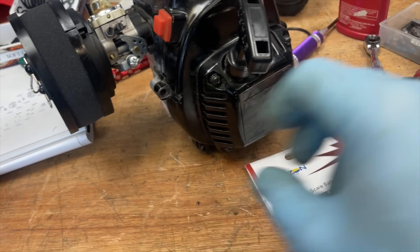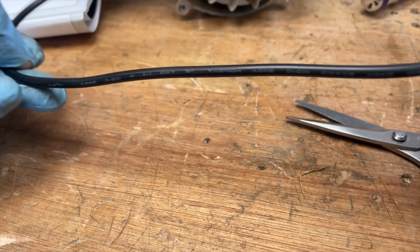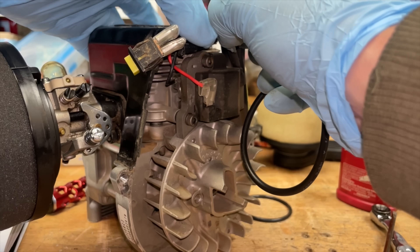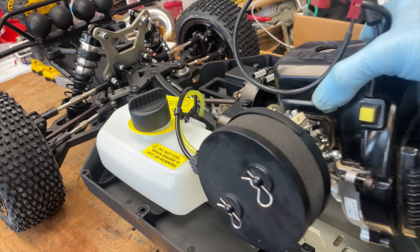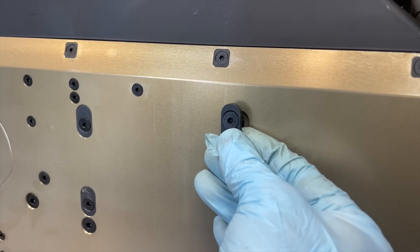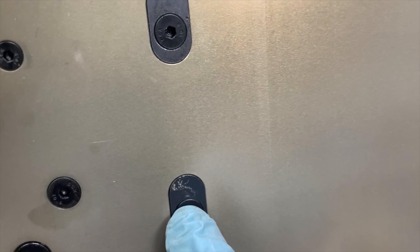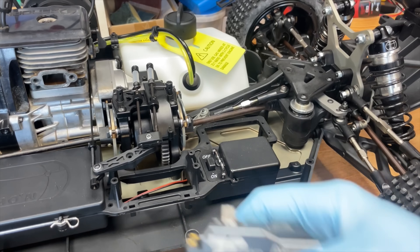I've already fitted the filter. Next, I've got to fit the kill switches — just in case the battery goes flat or anything happens, it turns the engine off and stops a runaway. For some reason, one of these does not line up — I think it's the engine, because I've had trouble lining this engine up before in a different car. There are little spacers here that lock the engine mesh in, so I'm going to put one in there just to hold it. Next up, we're going to mount the servos.